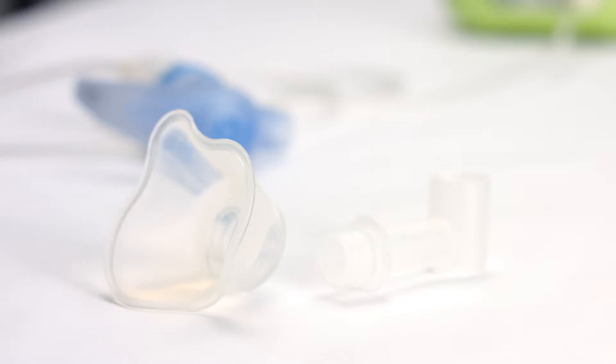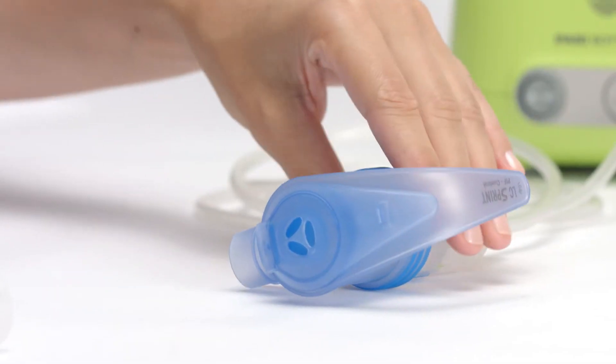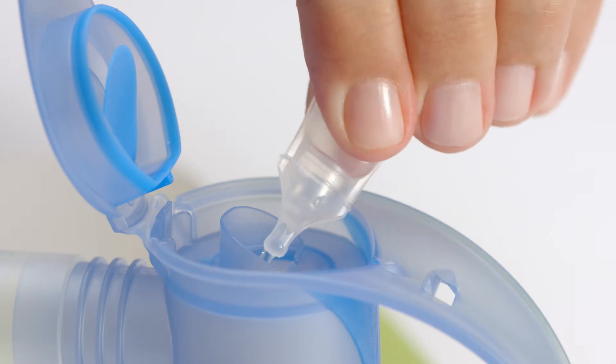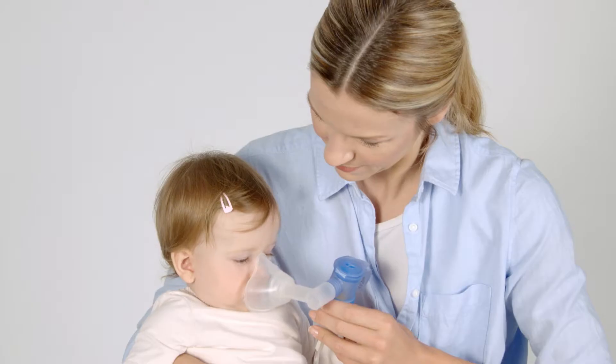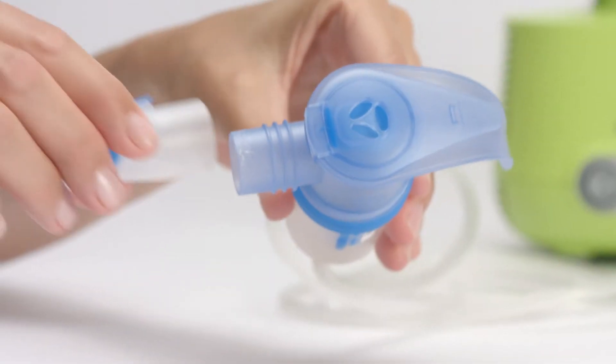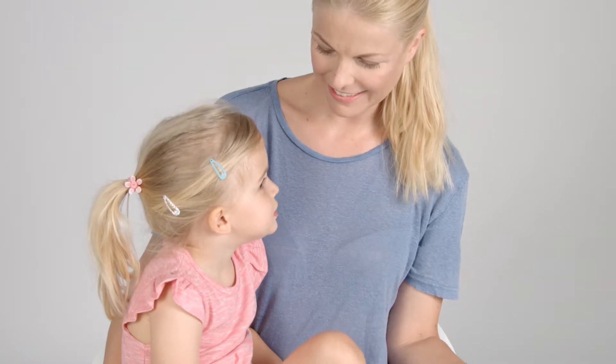Attach the baby Bend and baby mask, or the mouthpiece, then pour in the inhalation solution. Position the Bend and mask in accordance with the child's position. If using the mouthpiece, sit upright in a relaxed position with your child.